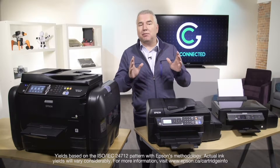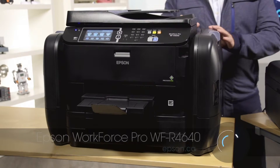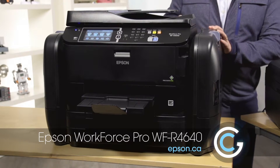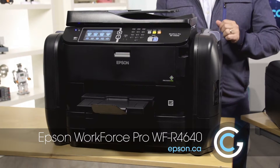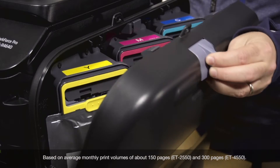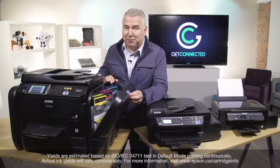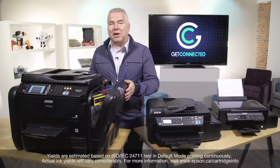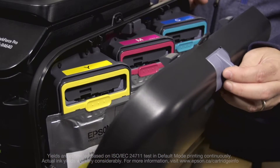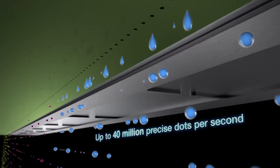That's thousands of pages before replacing any ink. And finally, the WorkForce Pro WF-R4640 is designed for the small office, built for teams with more demanding printing needs. Instead of using refill bottles, it actually uses replacement ink packs that include enough ink to print up to 20,000 pages in black and 20,000 pages in color for high-volume, heavy-duty printing. This printer is also powered by Epson's PrecisionCore printing technology, which means you get fast, laser-quality prints every time.